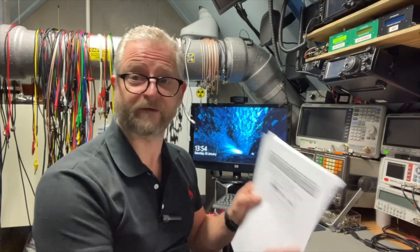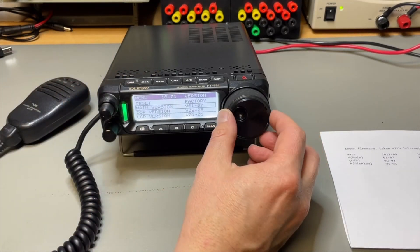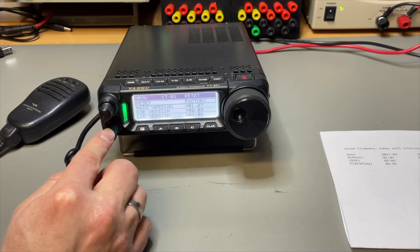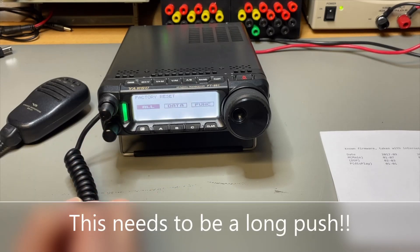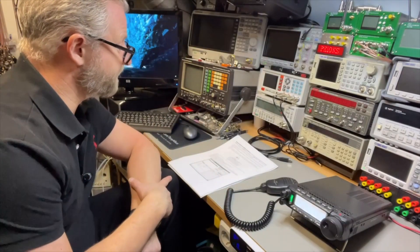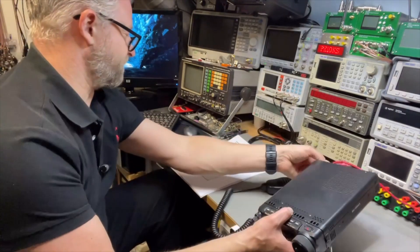Now we need to do a factory reset first. Long push on the function button, and here we already see 'factory reset' — then select 'reset all.' For the main firmware update: first confirm the transceiver is off, then disconnect the power cable.